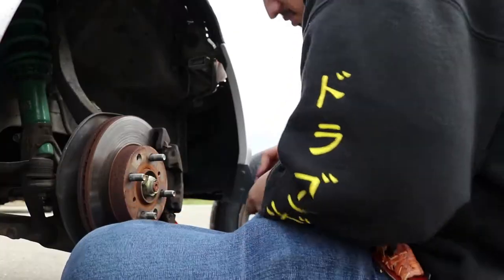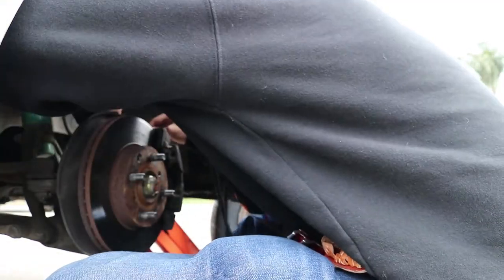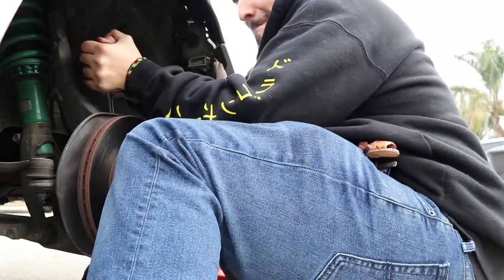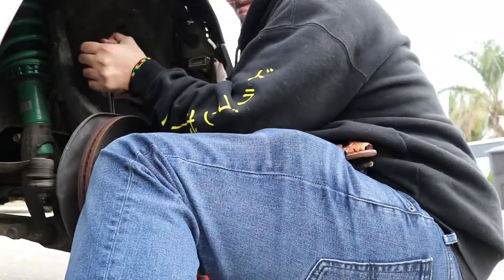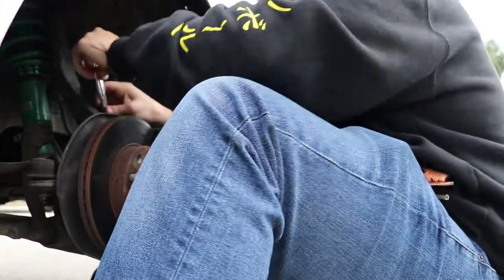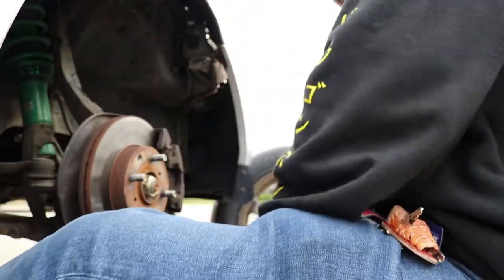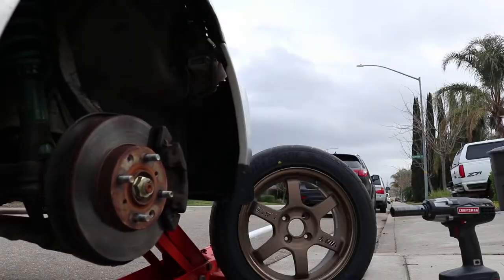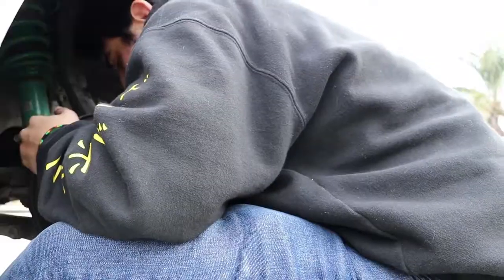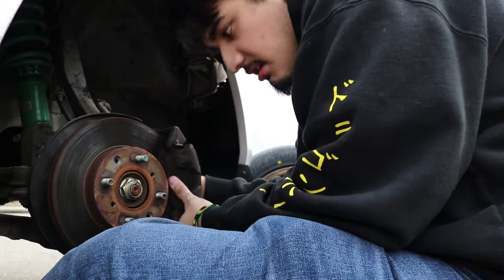Let's try this angle. So we're using a 17 for this — this is a little bad boy right here. It's always a struggle. I'm not doing this manually, I'm just gonna impact it. Keep the torque setting low a little bit. Look, and the rotor just comes off like that.